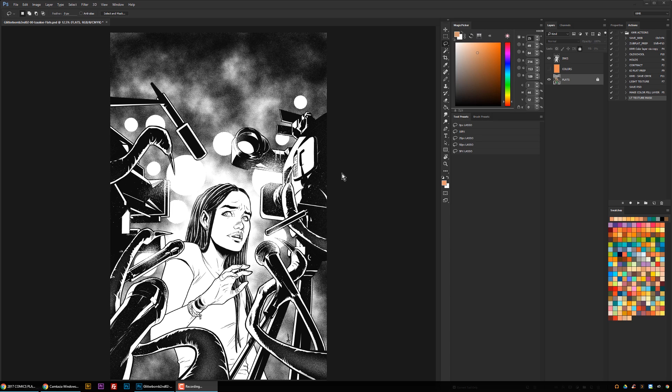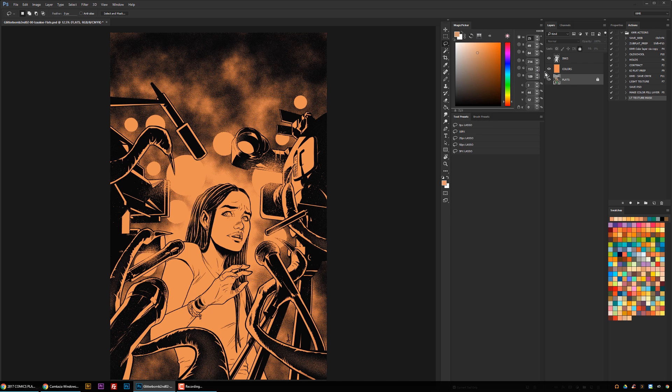So in this video today, I'm going to be doing this cover for Glitter Bomb. This is going to be one of the variant covers for Glitter Bomb Volume 2. I haven't really done anything with it yet — it's been flatted. I dropped kind of an orange color over everything to get started, and I've hidden the flats on this. I'm going to attempt to basically just paint it and use the flats as a guide instead of doing what I usually do. So I'm just going to start messing around with this and we'll see where it goes.